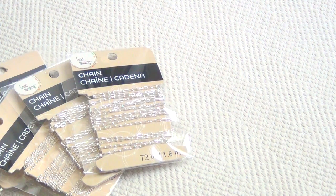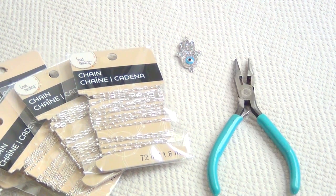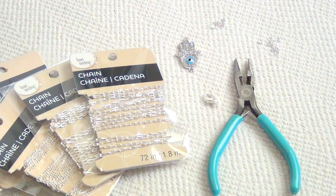For this project you'll need two different types of jewelry chain, an infinity charm that you can attach at both the top and the bottom, some jewelry pliers with cutters, a lobster clasp, and both large and small jump rings.